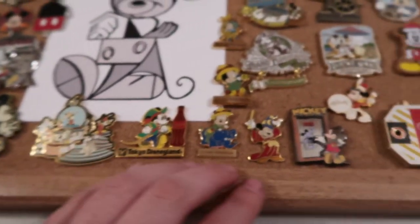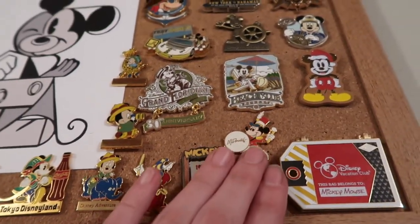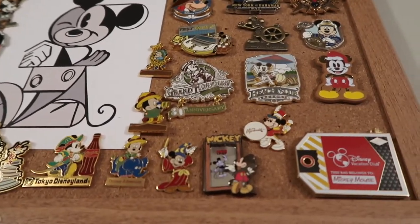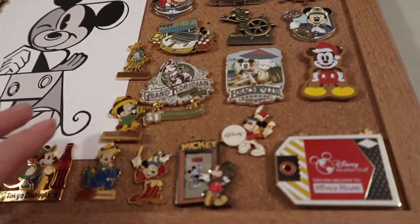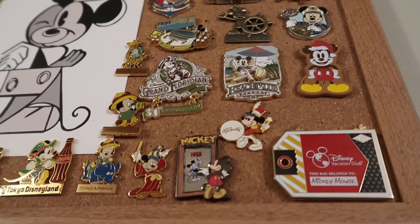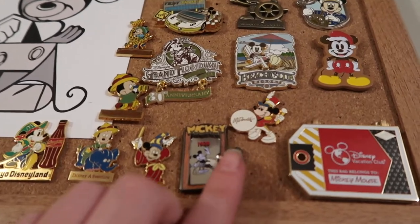Now to go through the middle pins — we have this band Mickey. The next pins I'm going through, which is the rest of the pins on this board, are going to be shown in the haul that I'm about to do. I literally just got these a few hours ago, so I'm just going to go through them quickly and I'll go through them in more detail in the haul that will be posted in just a few days.